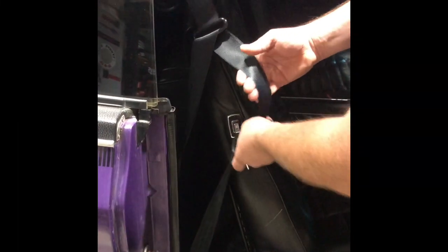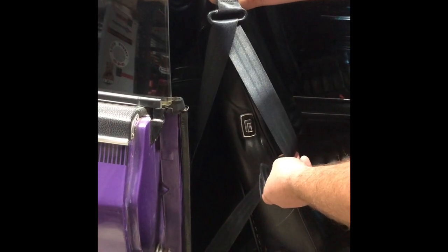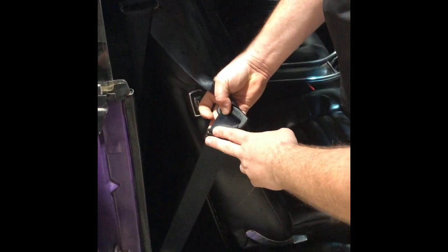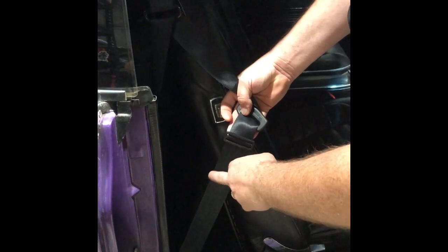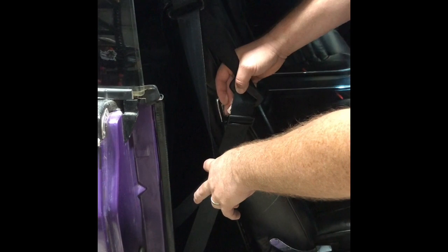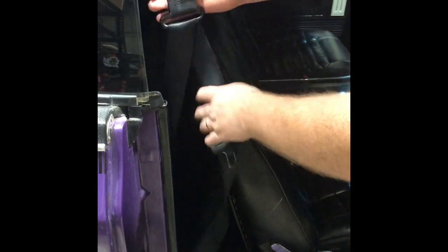In regards to our ADR compliant retractable drop link seat belts we do for the Chargers and the hard tops — when installing these belts it's very important that you don't move the plastic buckle. If you do move this plastic buckle before installation, it will cause the seat belt to wind too much onto the retractor and jam it. Just keep it in the factory position when you get the belts out of the box.